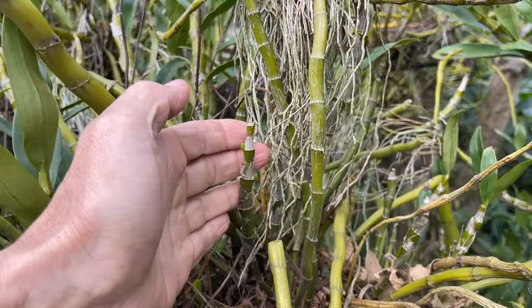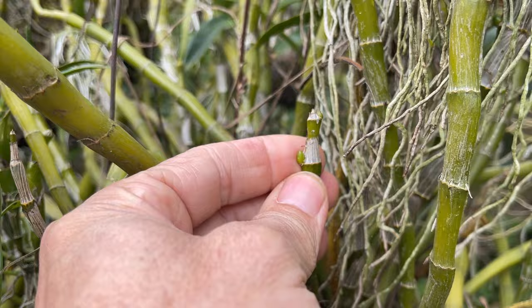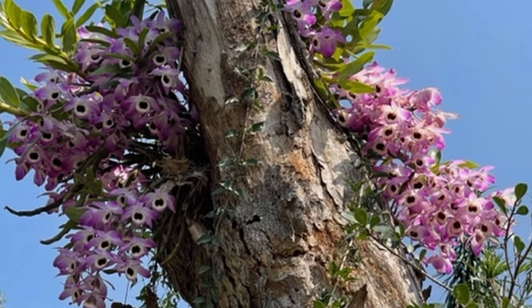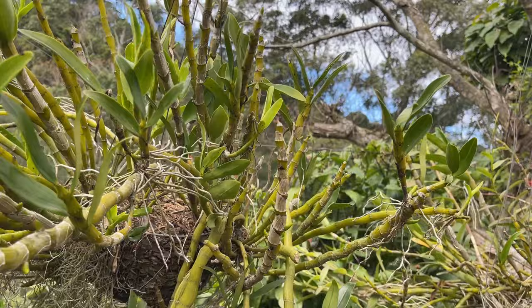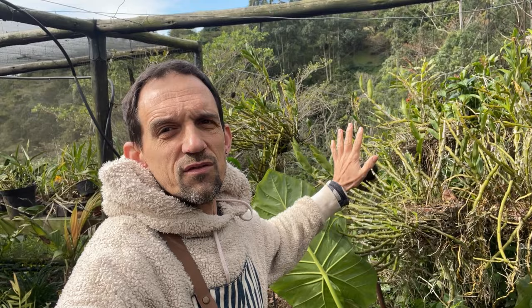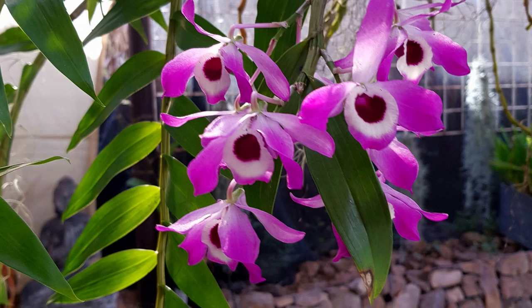We've been super excited recently — all the knobs have been starting to pop up on our dendrobiums. We've been getting hundreds and hundreds of these knobs and we've been so looking forward to this amazing display of color that we get in early spring. We've been watching them expand and now we have a problem. I'm braving the cold to show you the troubles that we're having, and hopefully if you can avoid this happening to yours, you can get the most amazing spring displays out of your dendrobium.